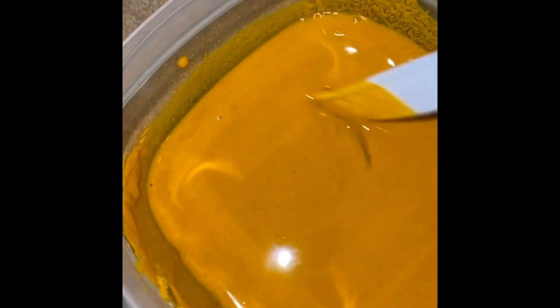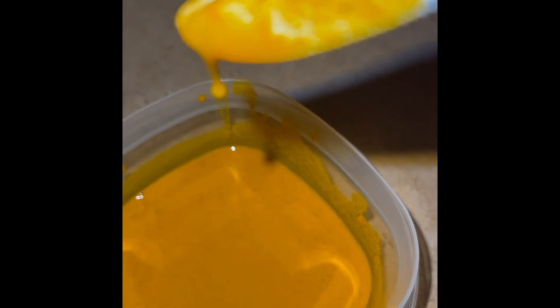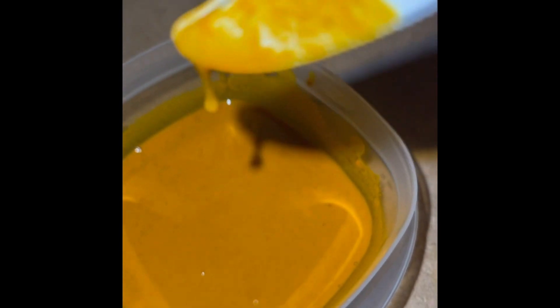Before I mix it. Mixed. See how I got that almost gooey look.